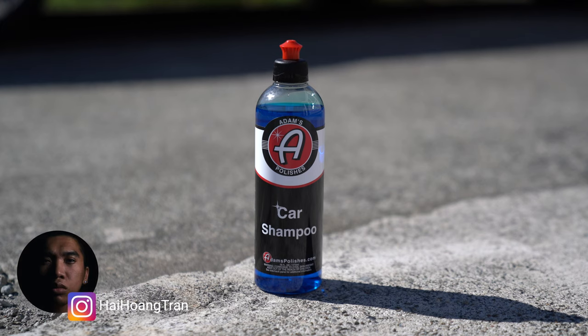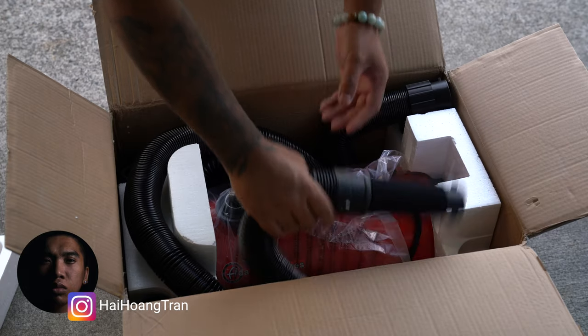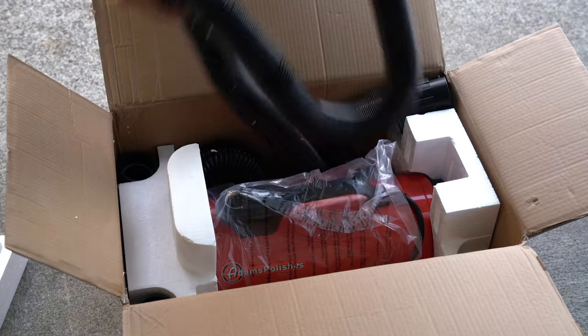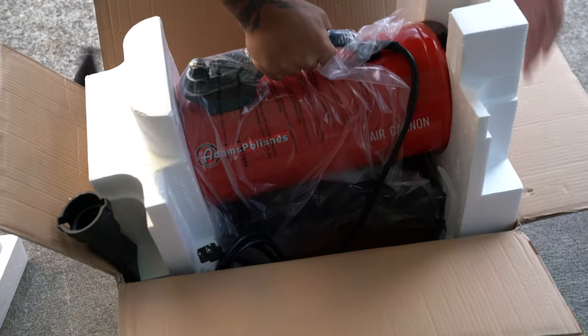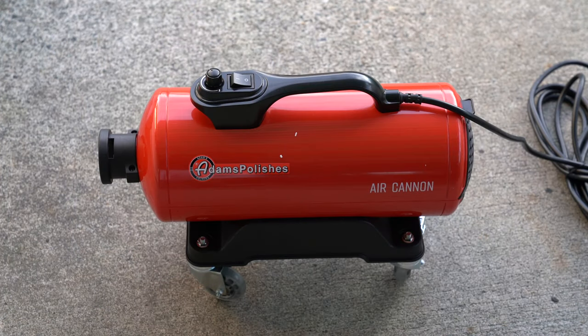What's going on guys, it's Hai. Adams is a well-known name in the auto detailing industry, but not so much in the car blow dryer industry. So when the Air Cannon Dryer came to market, it seemed to be overlooked. There's very little information out there from users on this device. Because of this, I decided to pick one up for myself and give it a try in hopes of helping everyone out there who's also interested in this product.